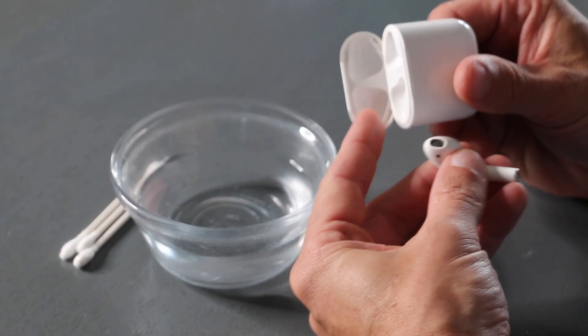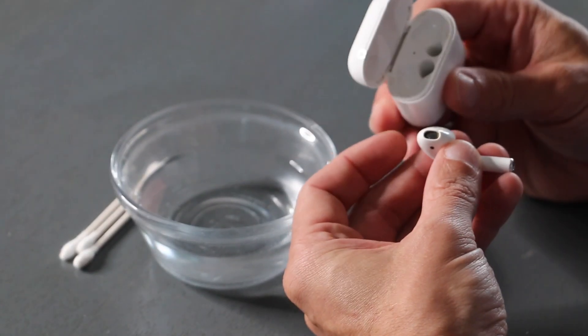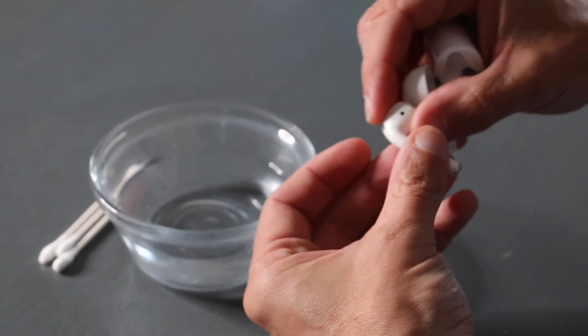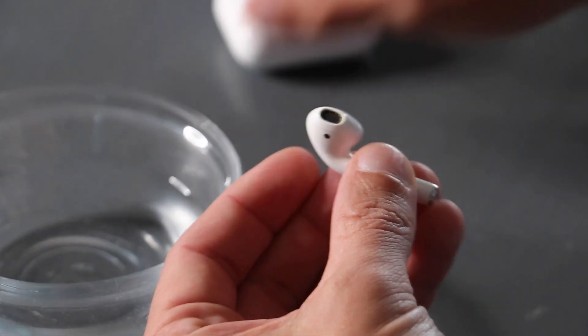Okay, so you can see they're a little bit dirty — a little bit of dirt there, a little bit of things there. We're gonna clean the case and we're gonna clean the AirPods. You can see there's dirt and stuff in there, and in each of the little microphone-type openings.